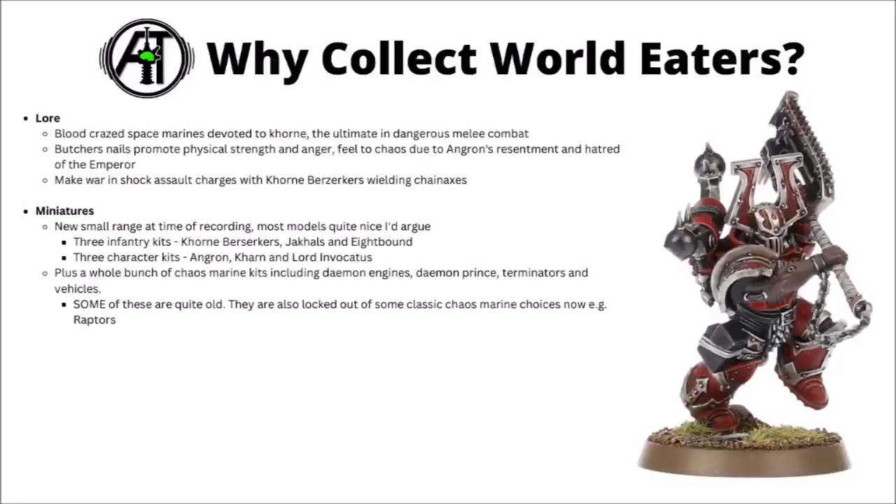In terms of unique kits, they've got three Khornate ones: Khorne Berserkers, their cultist Jackals, and the Possessed Eightbound, plus three character kits in Angron, Kharn the Betrayer, and Lord Invocatus. They back this up with a whole range of more generic Chaos Space Marine kits — Demon Engines, a Demon Prince, Terminators, and Vehicles — though a few of these, like the Chaos Predators, Land Raiders, and Defilers, are a little older than most.